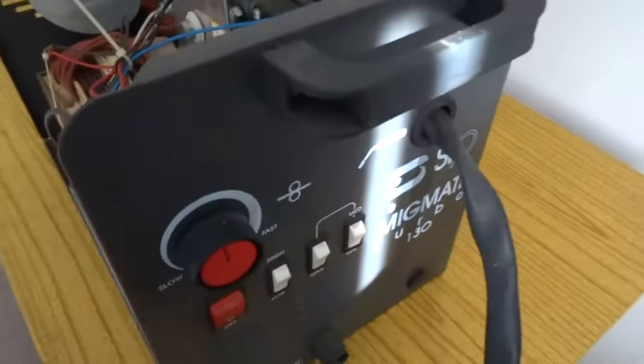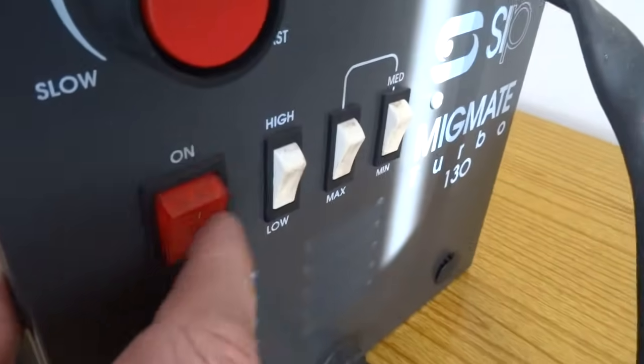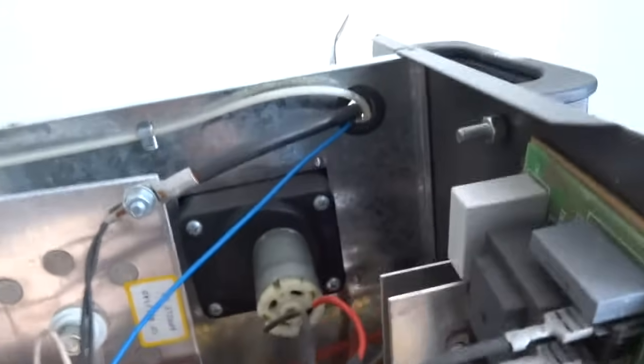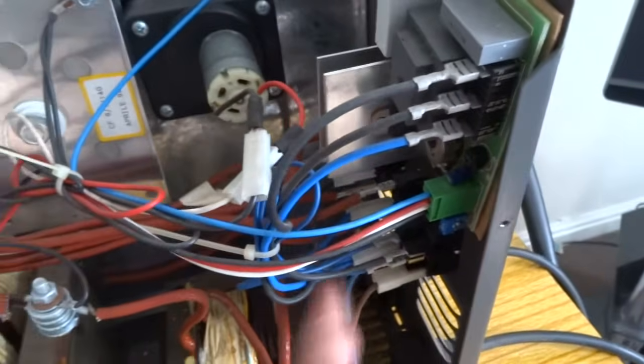I'm going to do a quick video on the top problems that I find on welders. One of the main problems I'll come across is this switch here — it is the on and off switch. You just test that for continuity on both sides, because it's a double pole switch; it switches the live and the neutral.